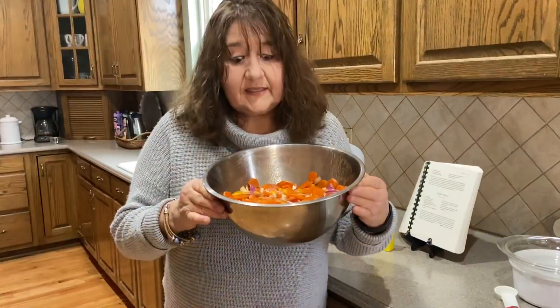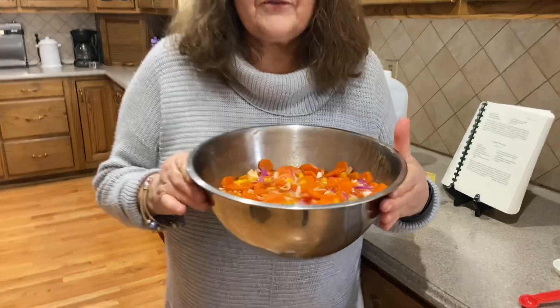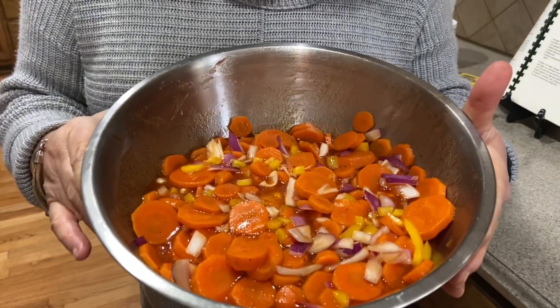As you can see, this did not take very long, but now you have to wait. You have to put this in the refrigerator and wait for 24 hours.